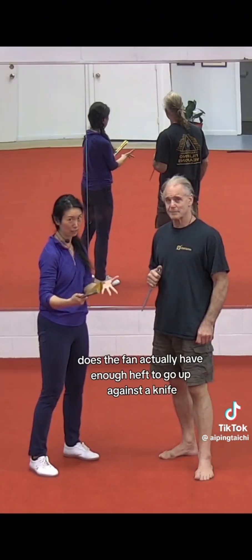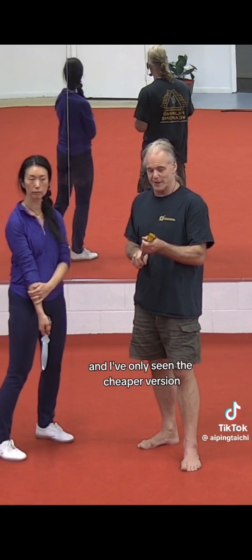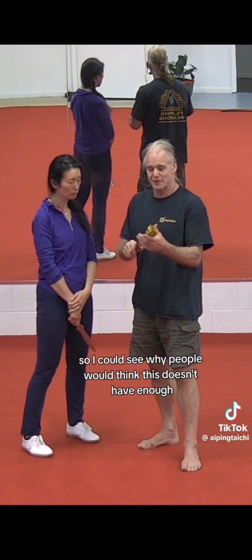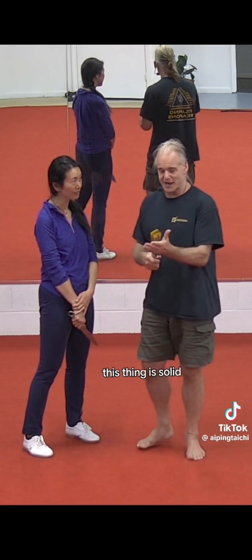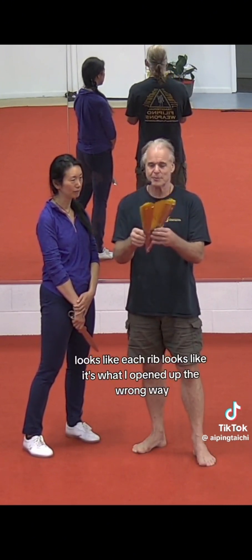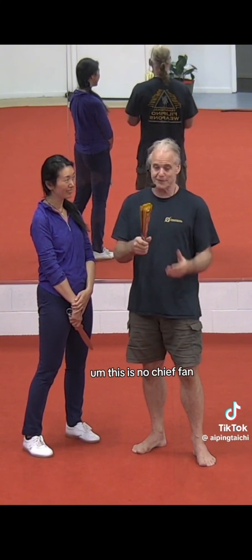Does the fan actually have enough heft to go up against a knife? I've seen these fans before and I've only seen the cheaper version. I could see why people would think this doesn't have enough weight or heft to make some sort of impact. But this thing is solid — each rib looks like it's about an eighth of an inch thick.